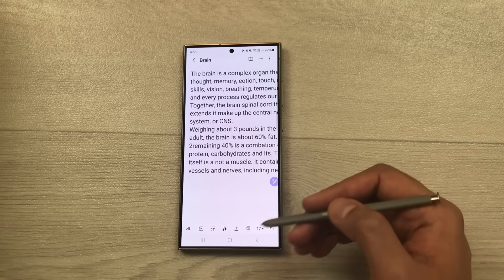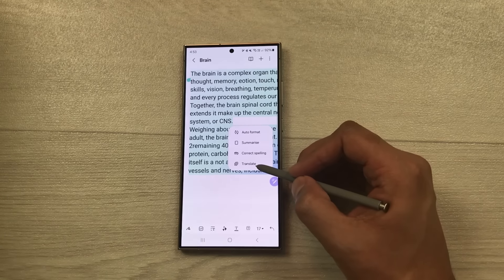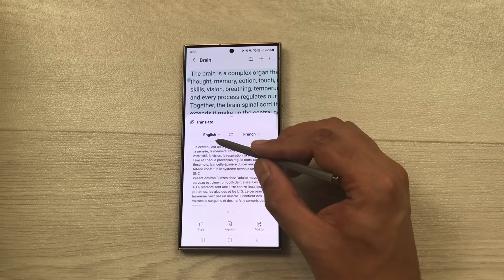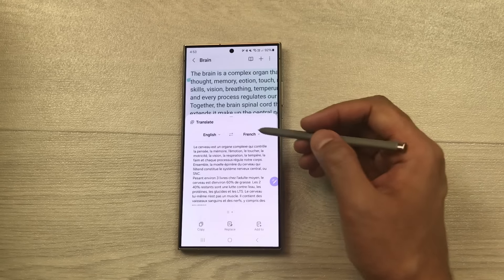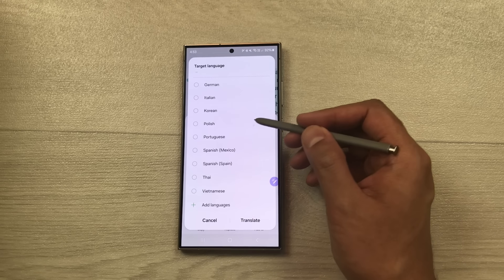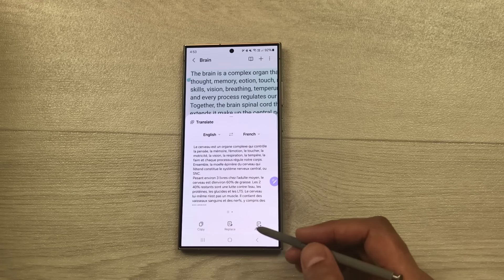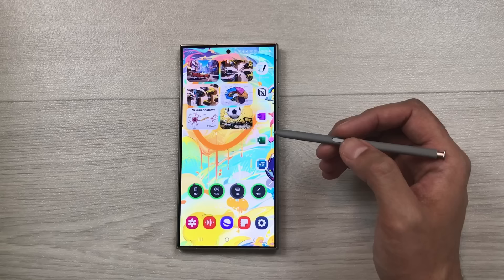You can also translate your notes. Select Writing Assist, then Translate. Choose a language — for example, English to French. Once done, you can copy it, replace the original, or add it to a new page or note.